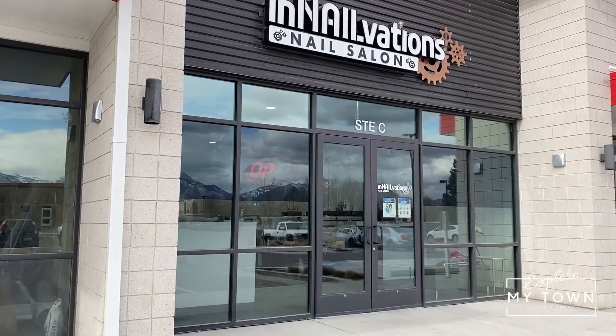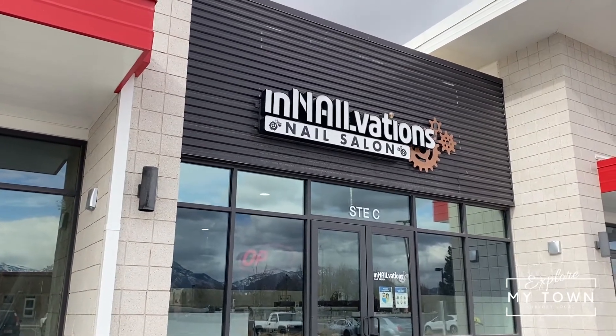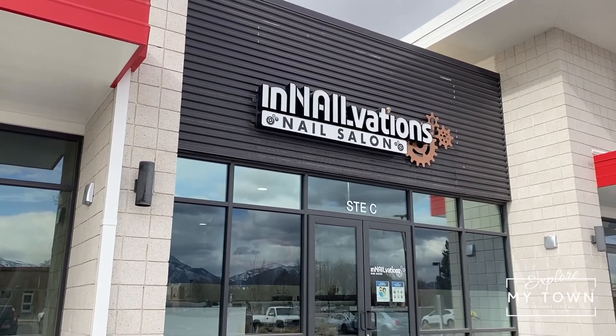We are a nail-specific salon. We work on all gel services. Our main service is a structured gel manicure. We also offer gel extensions, and then we also offer hot towel pedicures as well.